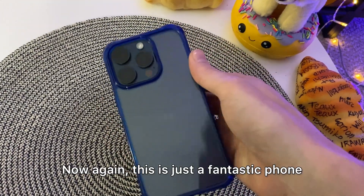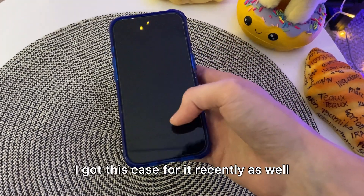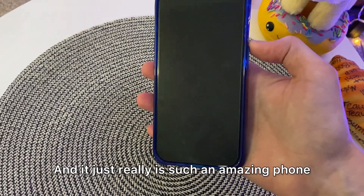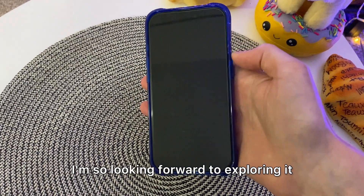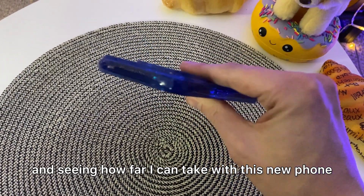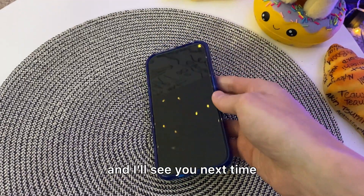Now again, this is just a fantastic phone. I got this case for it recently as well, and it really is such an amazing phone. I'm so looking forward to exploring it and seeing how far I can take this new phone. I hope you enjoyed this review and I'll see you next time.